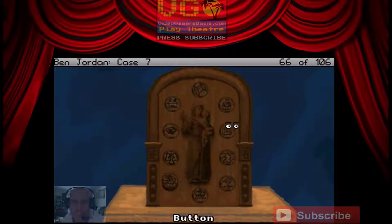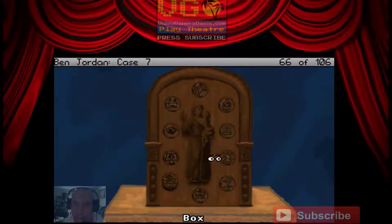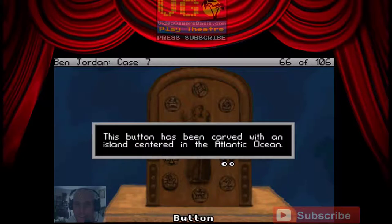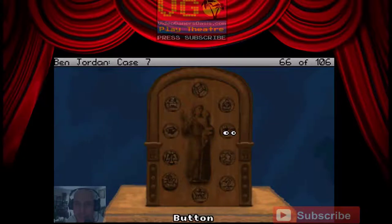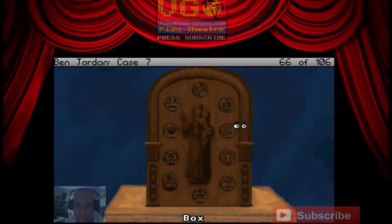Okay, so I'm supposed to look at this dial counterclockwise. St. Anthony of Padua. So we're supposed to look counterclockwise starting from here. That's number three — Fountain of Youth. I have to press number three.